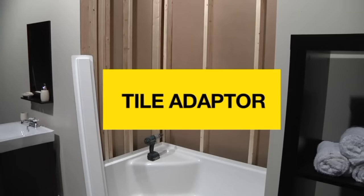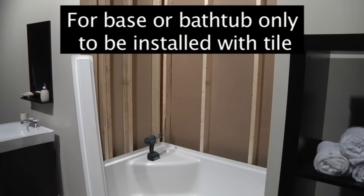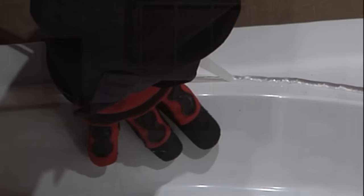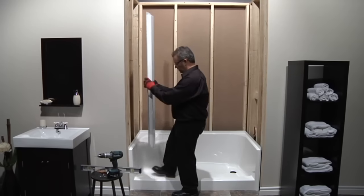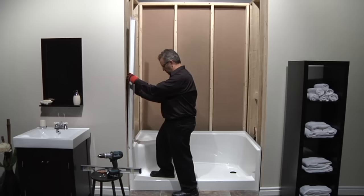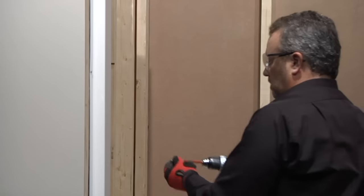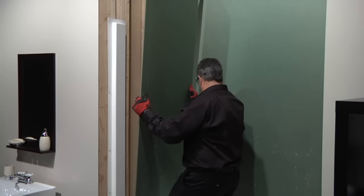MAX optional tile adapter provides a hard edge to tile to, for a clean finished look and ease of shower door installation. Apply silicone between the bottom of the tile adapter and the top of the base or bathtub. Level and align the tile adapter with the base or bathtub — the flanges must be well aligned; shims can be used. Drill and fasten the tile adapter to the wall structure, then finish by installing wall covering around the unit.